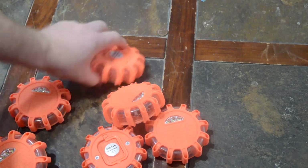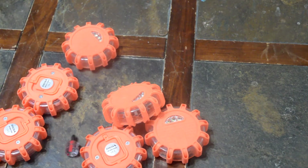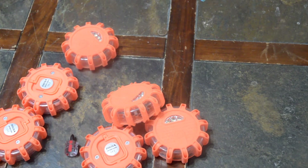It also comes with a little magnetic screwdriver for putting the batteries in — really neat. They're $50 for the six of them, and that's not really a bad price for the peace of mind and not getting rear-ended.